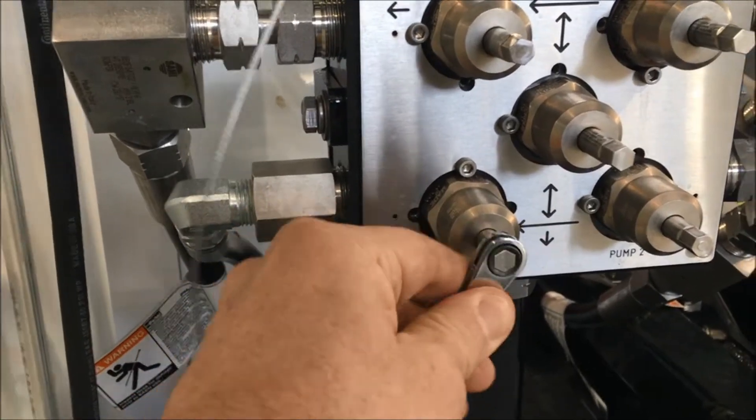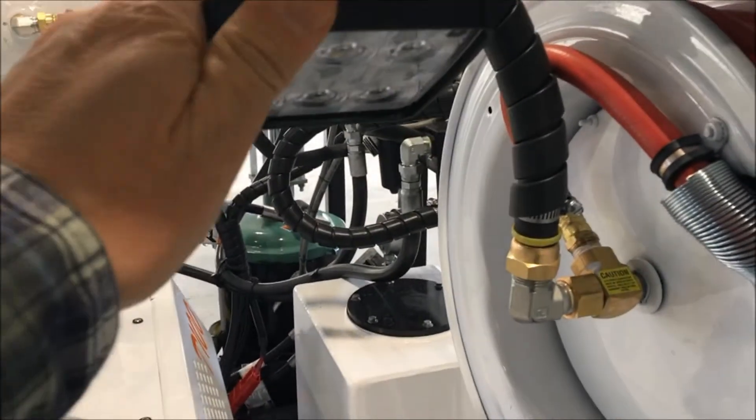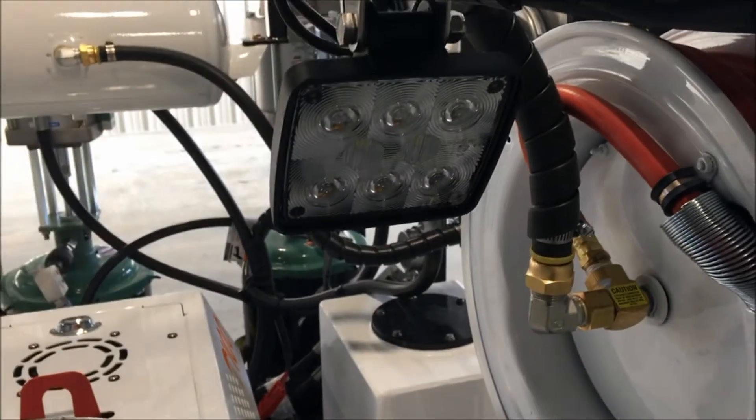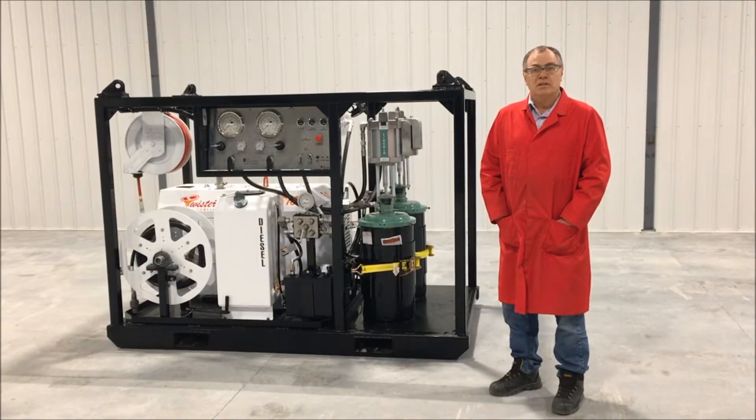This unit is capable of greasing valves at 15,000 PSI, and we also have the ability to heat the unit and enclose it for winter operations. If you're interested in a unit like this, give us a call at Lee Specialties. Thanks.